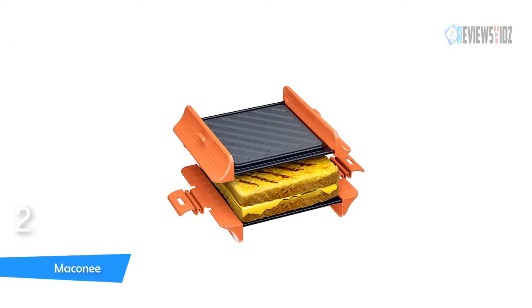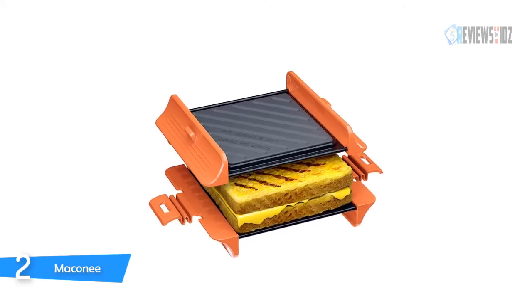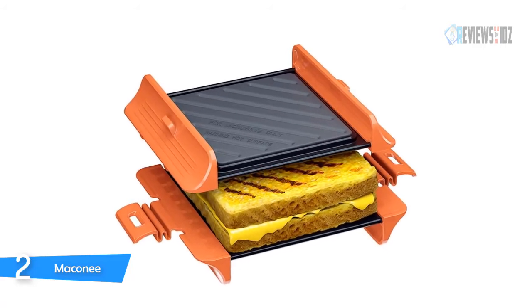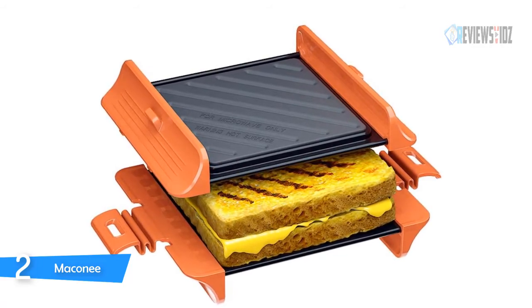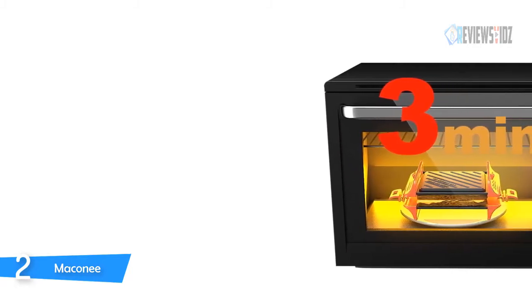Number 2: Maconee Sandwich Maker. The Maconee microwave sandwich maker's technology brings a unique grill effect and is able to cook a variety of foods. Its special double-side tray design enables food to be heated on both the upper and lower sides. It directly absorbs microwaves from the microwave oven and converts them to thermal energy